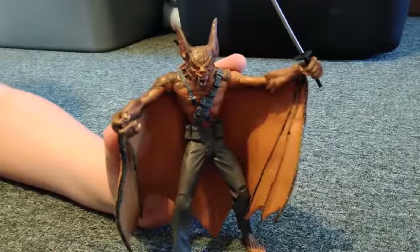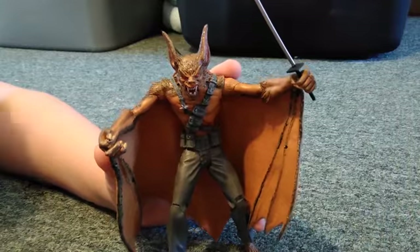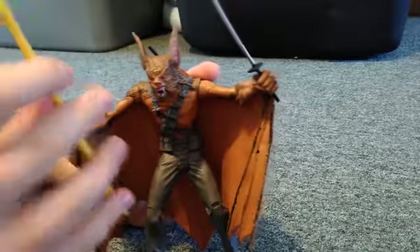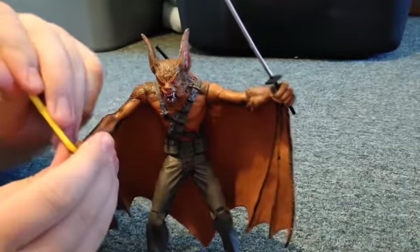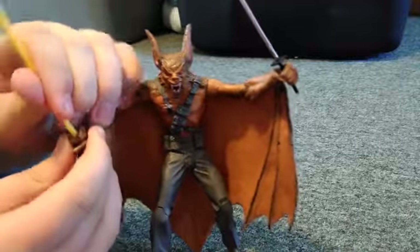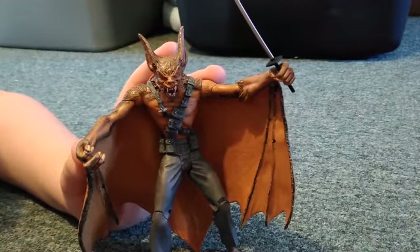What do you guys think of this? Will you pick it up? Leave us a comment down below, hit that like button, and tell us what you think. Thank you for spending some time with us — this has been a Rat Sandwich production. Out!